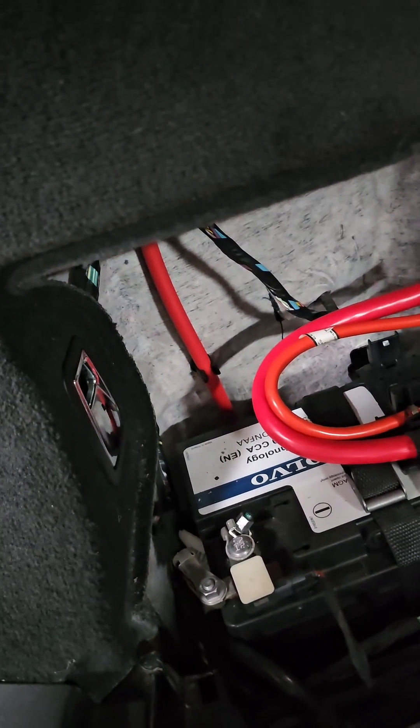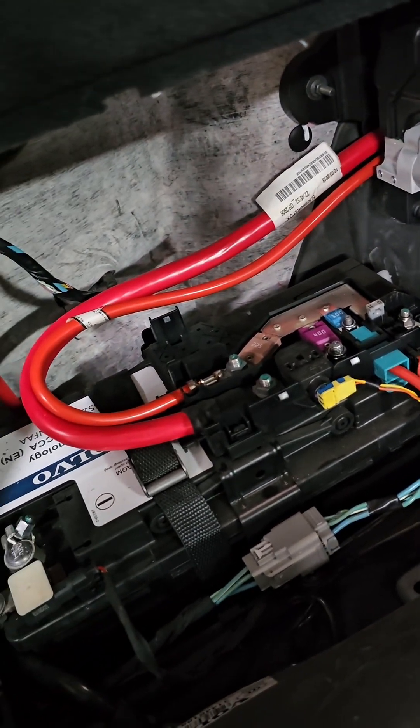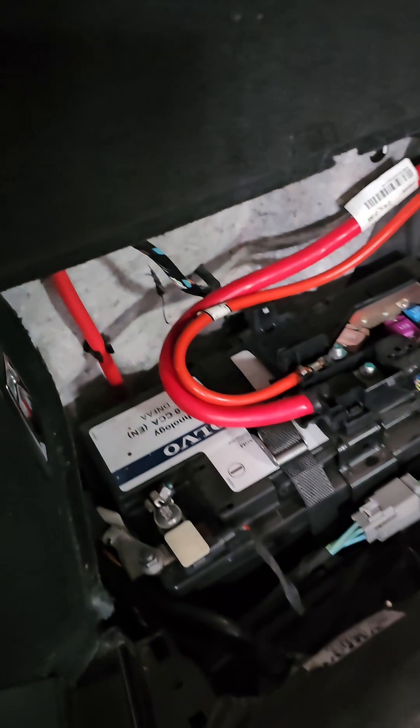You don't have a driver side fuse box in this particular Indian variant of the XC90 — it's in the engine compartment. So total there are three fuse boxes.